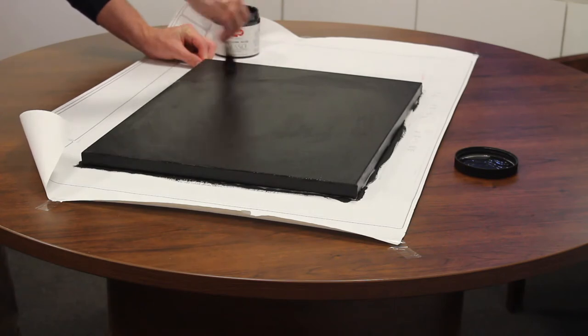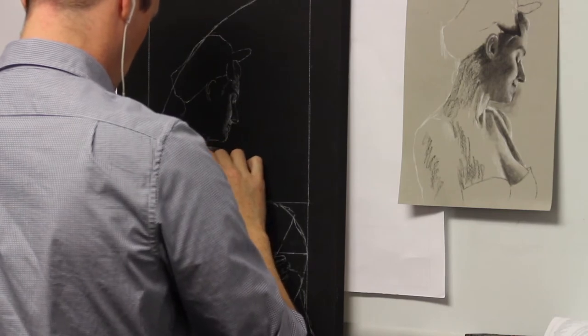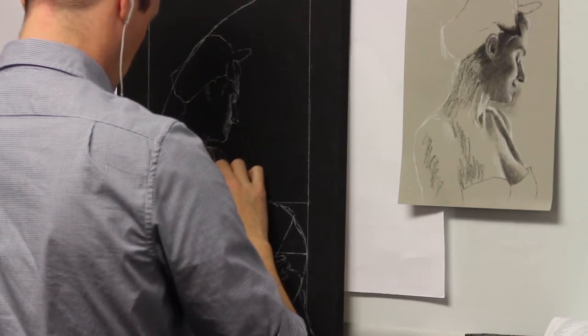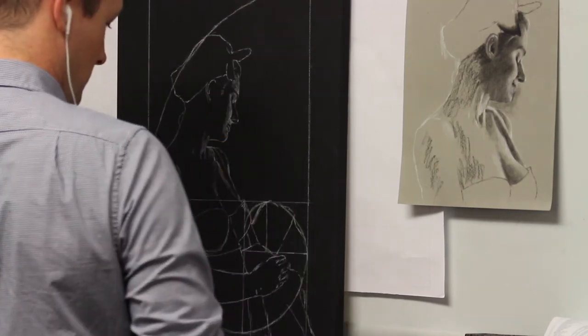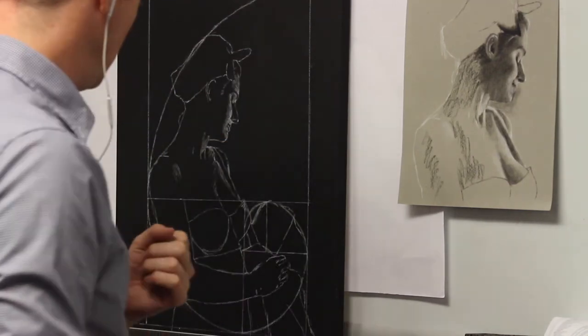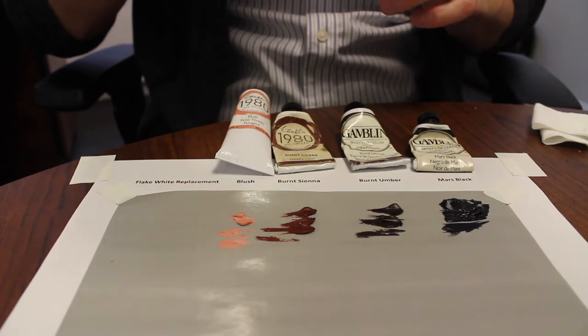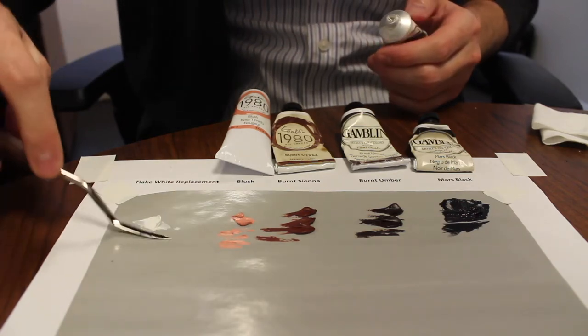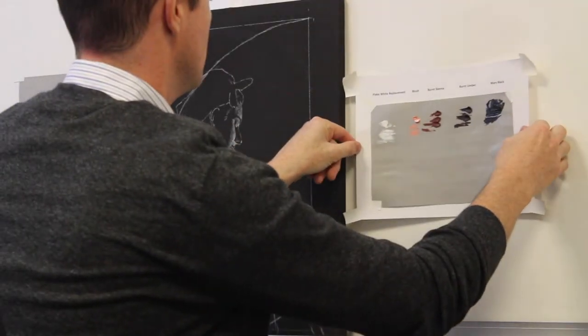Not shown in this video is the somewhat lengthy process of creating the underdrawing. I first drew a Fibonacci spiral, and then chalked in a sketch based on the reference drawing that I showed earlier. I used a chalk pencil, which is sometimes referred to as white chalk. Now it's time to set up your palette for the painting. I always try to keep my pigments ordered in a similar orientation to what's shown here. It just makes it easier to tell which pigment is which.